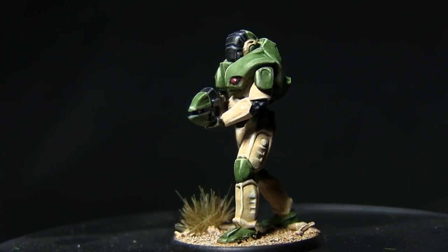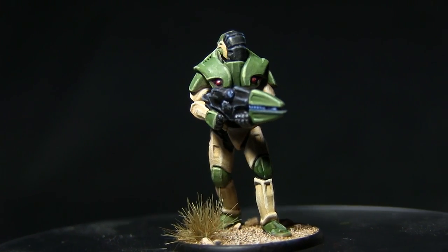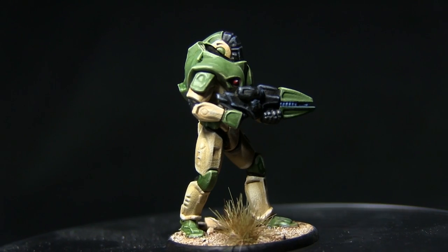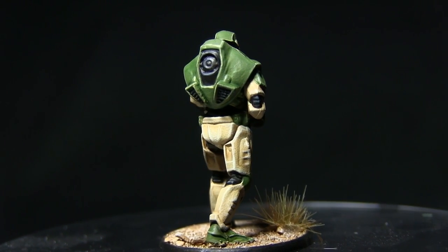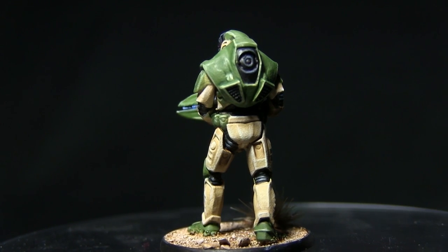And here we have the completed Concord Strike Trooper. As mentioned at the beginning of the video, all of the colours and techniques discussed in this tutorial can be applied to the other Concord troops, as even the drones and all other units use the same paint scheme. If you enjoyed this video and would like to see more Gates of Antares painting tutorials, let me know in the comments. Thanks for watching and goodbye.